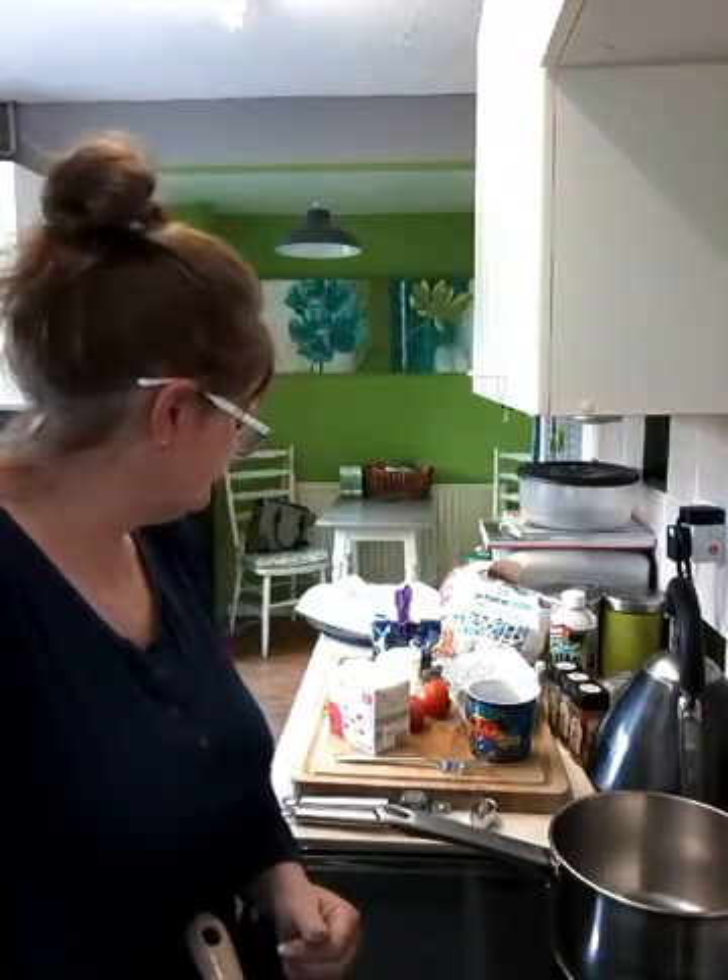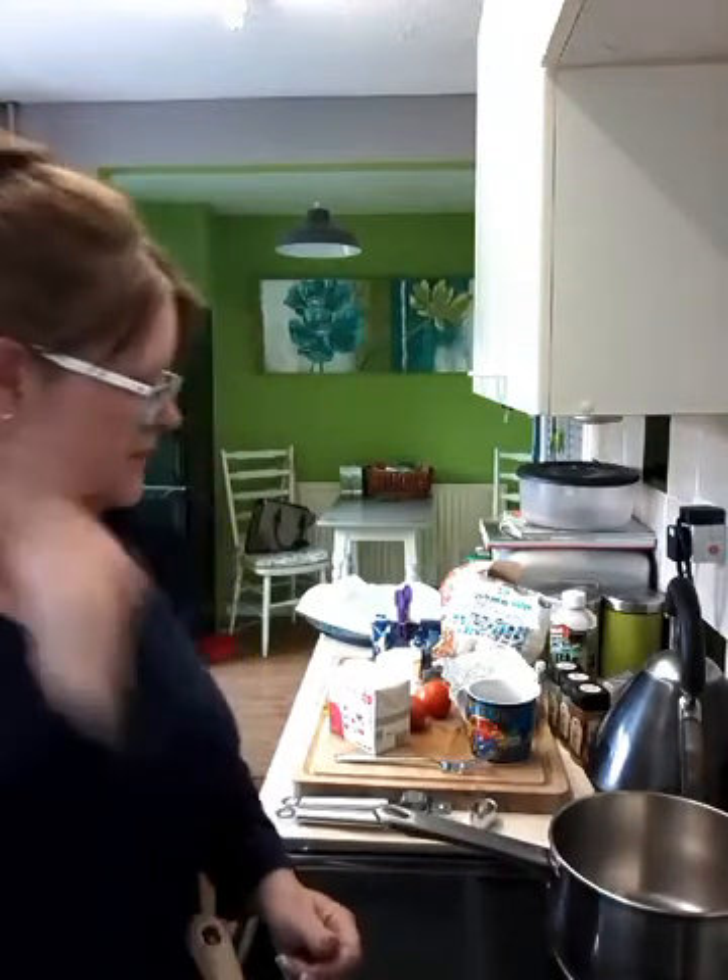Hello. I am going to be making a polenta based pizza. I'm not sure if it's going to work as per usual, but I'm going to give it a go.